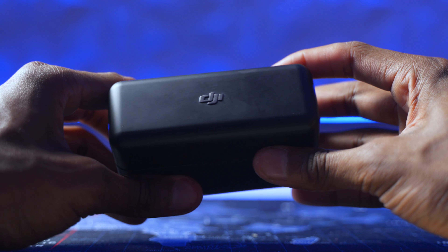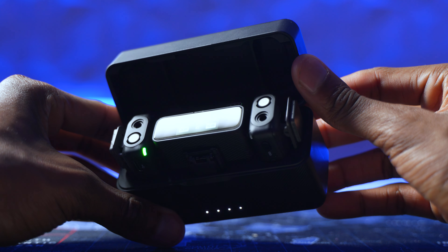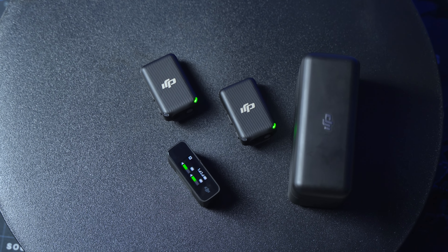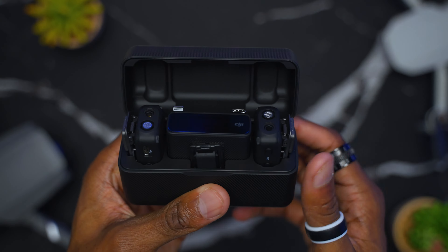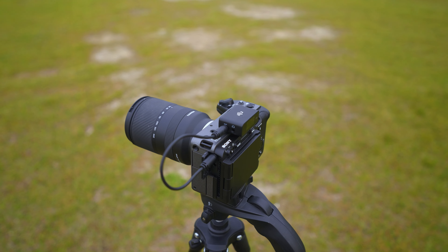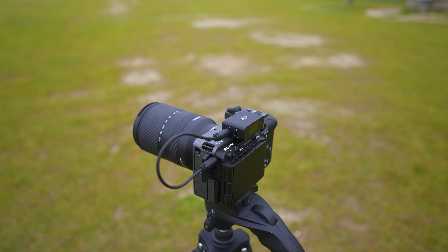When you open it up you'll see that you have two microphones which are your transmitters and a receiver. One of my favorite features about this DJI wireless mic is that as soon as you open the case, they automatically pair — so you don't have to worry about pairing them manually. Because the DJI mic is wireless, you can attach the transmitter to any person and carry it wherever they go. With the receiver, you just plug it into your camera or recorder and it's that simple.